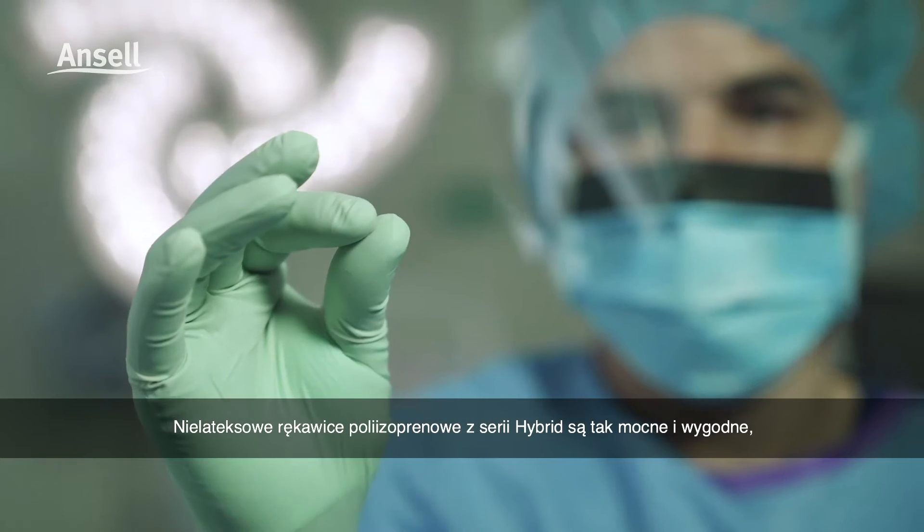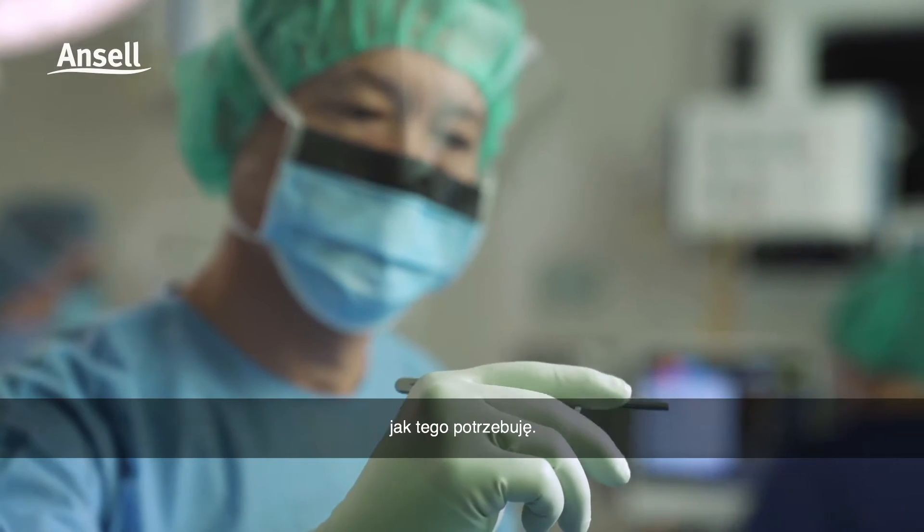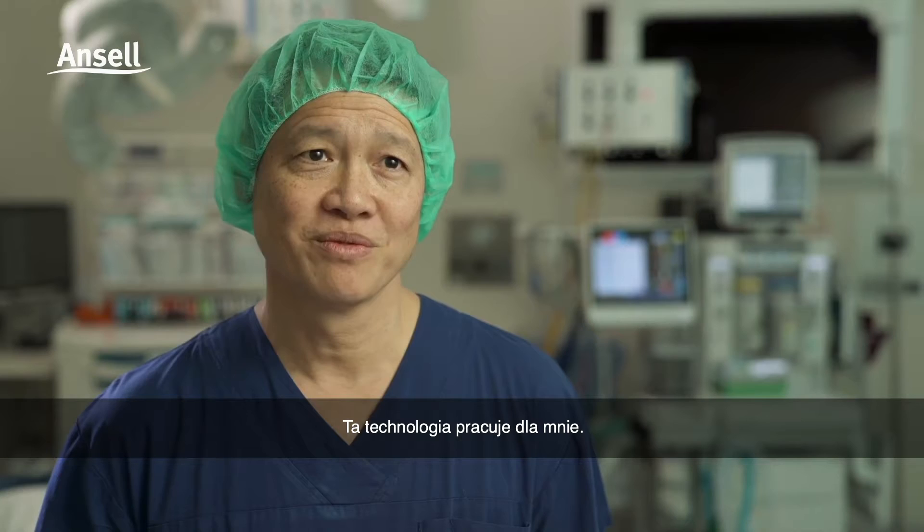A non-latex PI hybrid glove that combines the strength I need with the comfort I want. Well, that works for me.